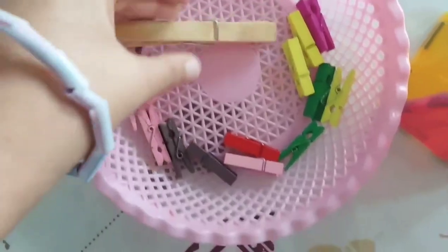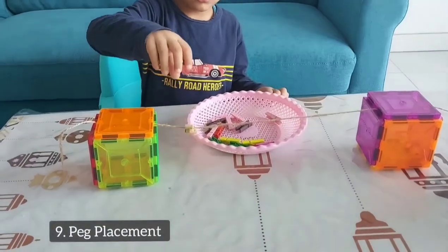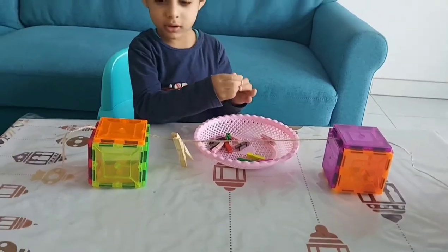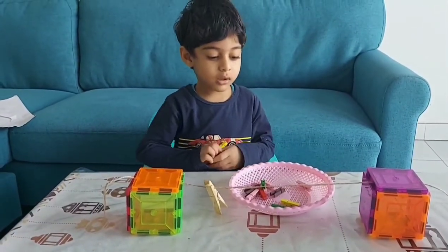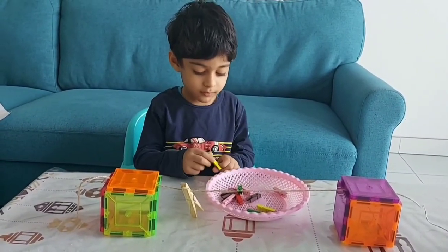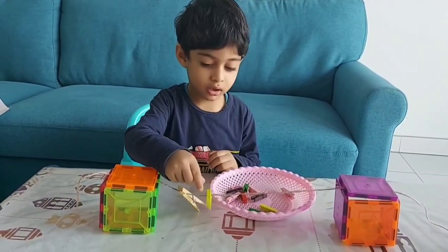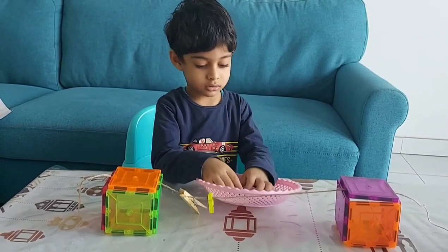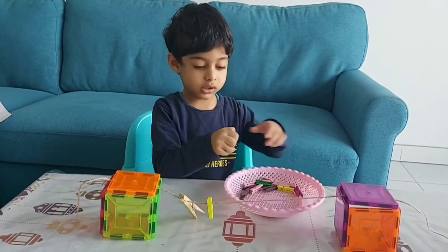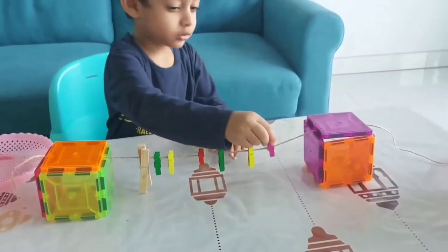Pegs are another great tool to teach fine motor skills to toddlers. Start by giving them big pegs that are easy to manipulate, then once they get the hang of it you can shift to smaller pegs. For this activity you just need a rope and some pegs and allow your toddler to place the pegs on the rope. This simple clothespin or peg activity also helps improve hand-eye coordination as well as hand strength in toddlers. You can also teach numbers and letters to your toddlers using these pegs.